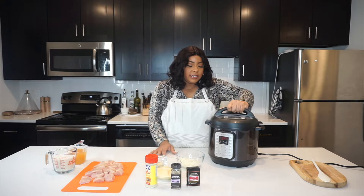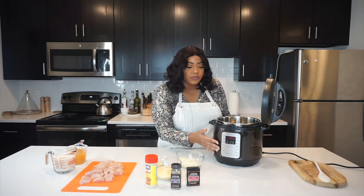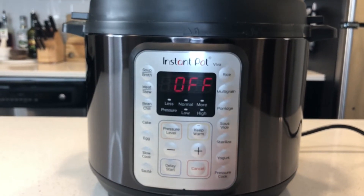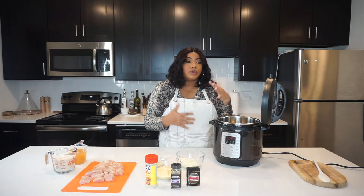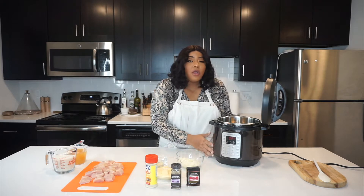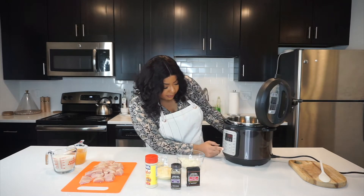So the first thing I want to do is just take the lid off — you can sit it right on the handle, super convenient. These presets are here to help us. You can click any of these buttons depending on what you want to make. You can sauté, you can slow cook, you can pressure cook, whatever you want to do. I'm going to actually be using a couple different settings on here. Right now I'm going to sauté, so I'm just going to hit the sauté button.